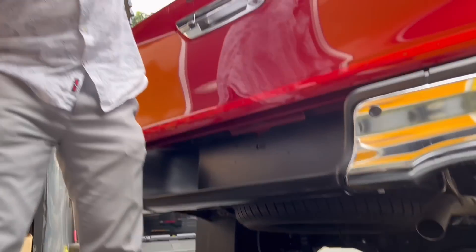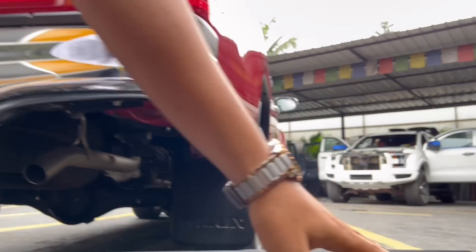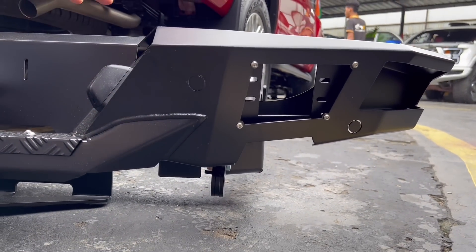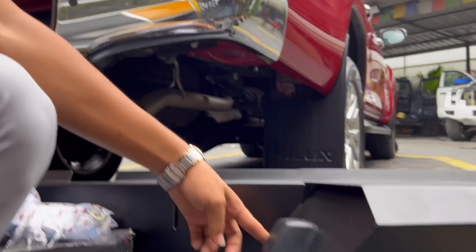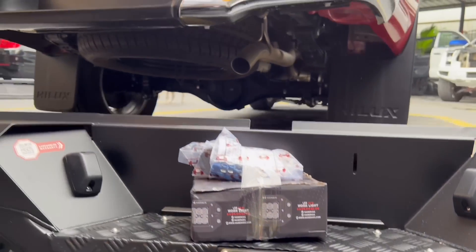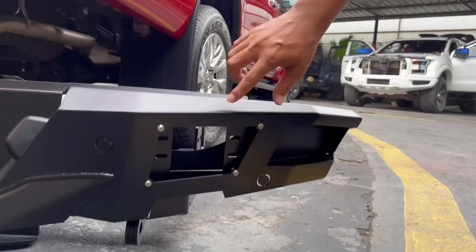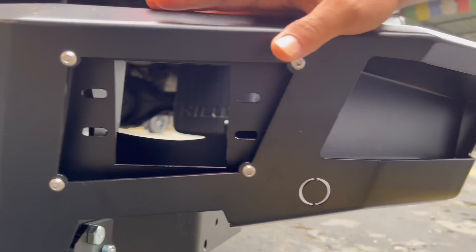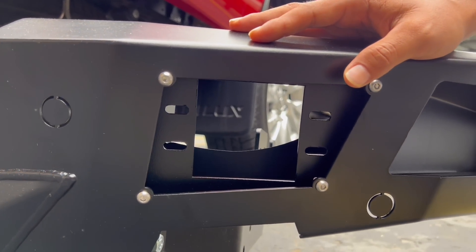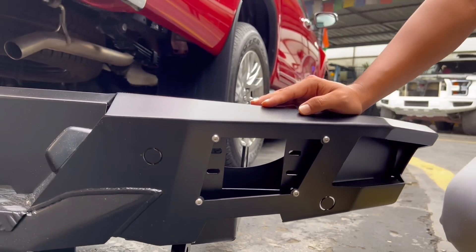Here we have four sensors placed in a big way on the new bumper. The license plate mounting is also available, so no problem there. Everything is being customized but in a very complete way. The fog lights will be placed here — I'll show you the placement. The fog light housing is open and it looks really cool.